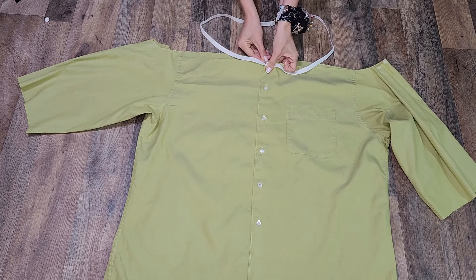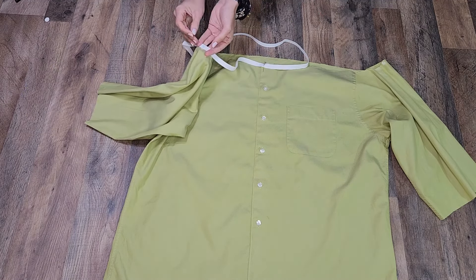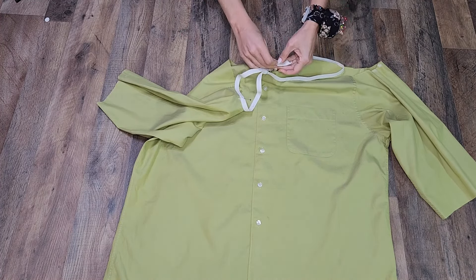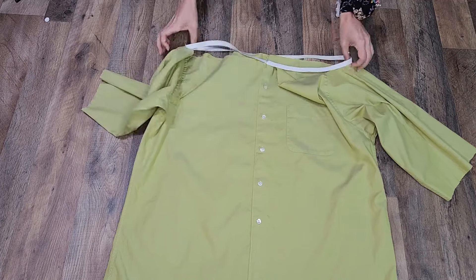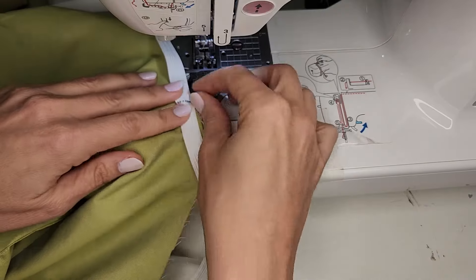And I pinned the elastic to the right side of the dress, lining up the markings on the elastic with the markings I made on the dress. And sewed the elastic to the dress.